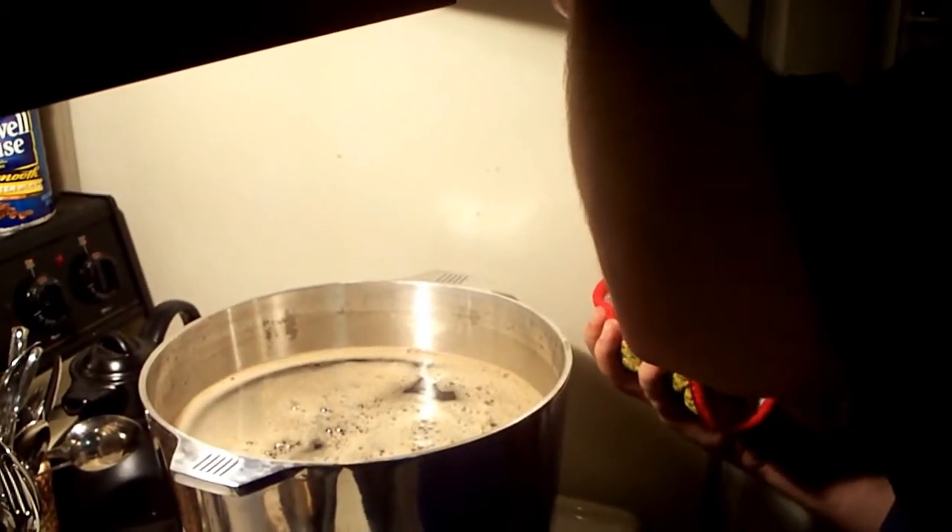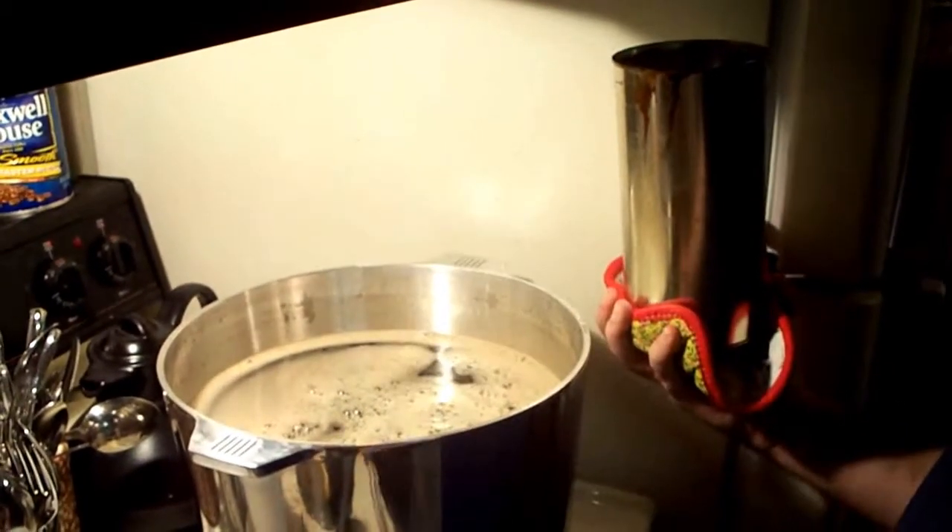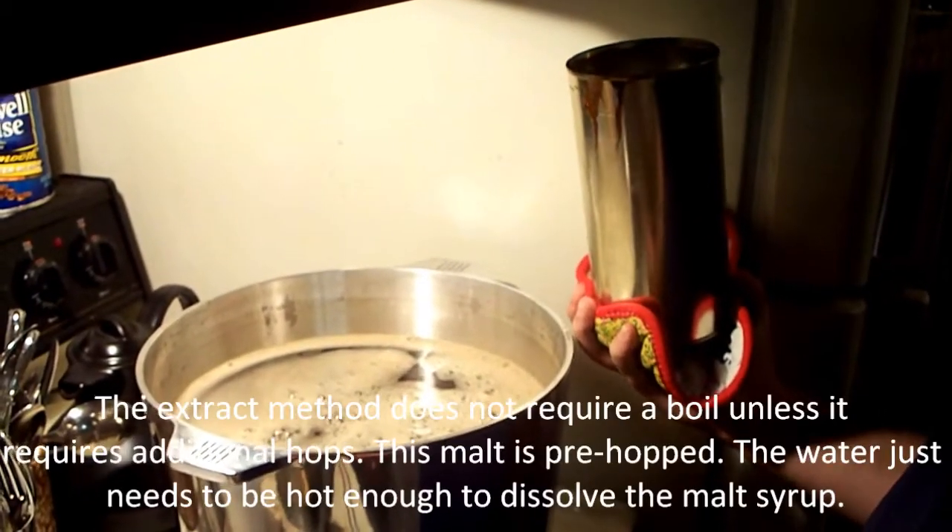That's why it's a real good idea to heat the can up before you open it so it pours, because it's like molasses.